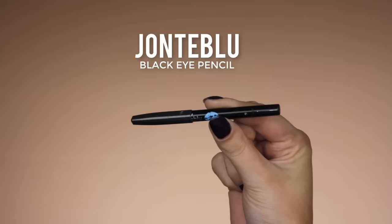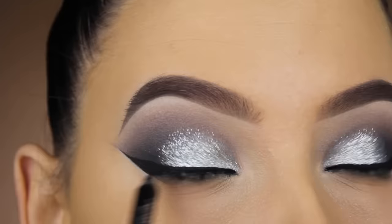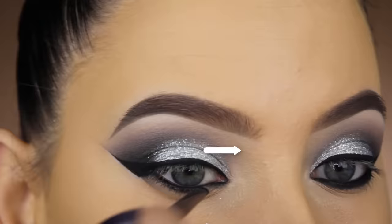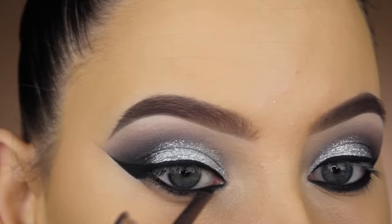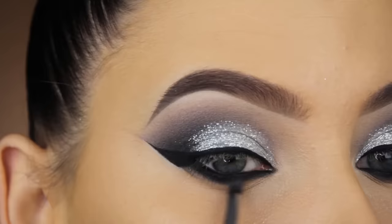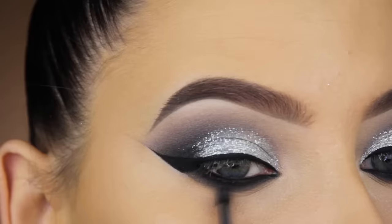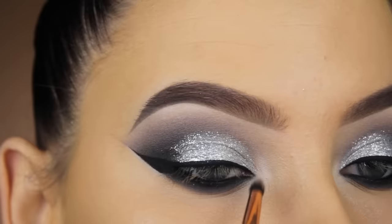Now that I'm done with my eyeliner, I'm going to use the Jonteblu Black Eye Pencil in my waterline and also applying it right underneath my upper lashes to make it extra smoky and black. Then I'm going back in with the Matte Ahmed eyeshadow from the Meet Matrimony palette by The Balm and softly pressing this black eyeshadow underneath the lower lash line to make it even smokier. For blending out that black eyeshadow I'm going in with the Matte Johnson eyeshadow from The Balm Nude palette, using the Morphe M504 brush — a really nice tiny blending brush that's perfect for this step.